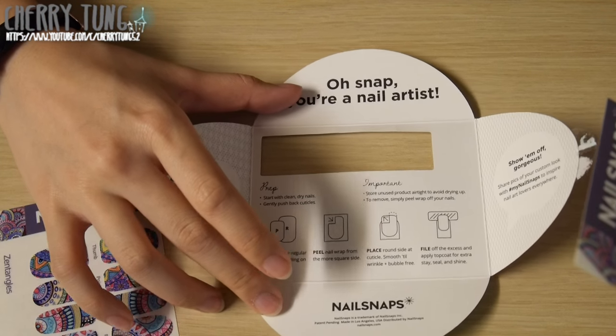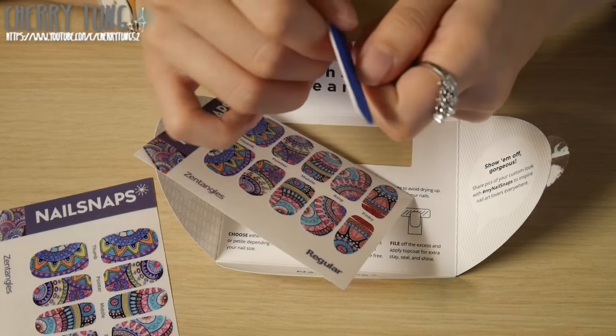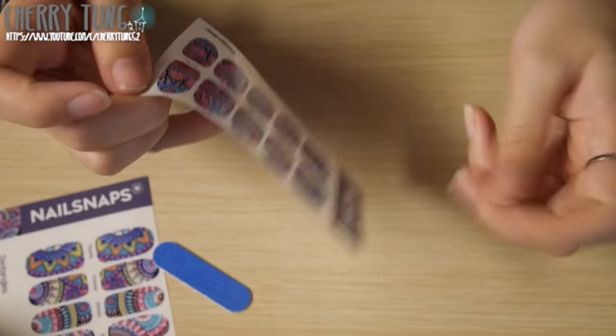In the kit there's also a little nail filer that is super cute. I found that the pink side or the red side is a lot easier for filing the edges off, while the blue side might be better for more delicate filing. This is the kit, and when you open it up you'll also find instructions on how to use the nail snaps, and in the video you'll see how I use it.